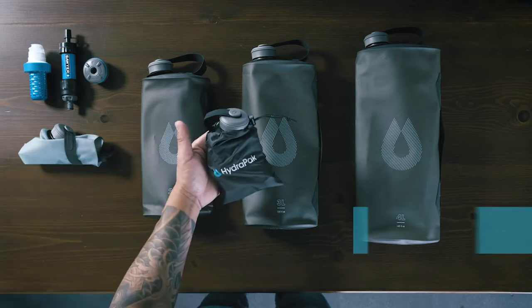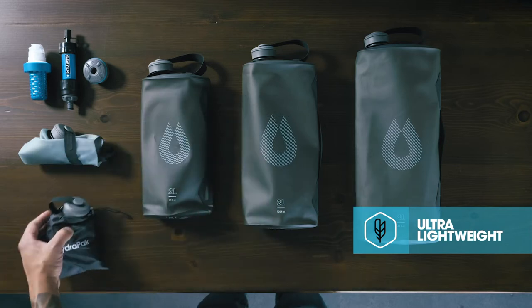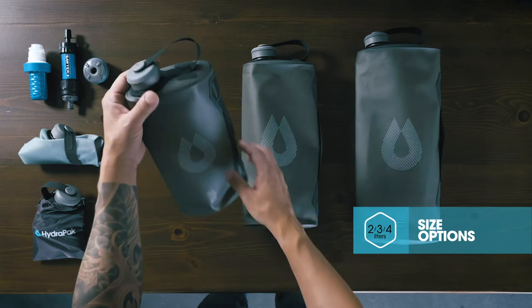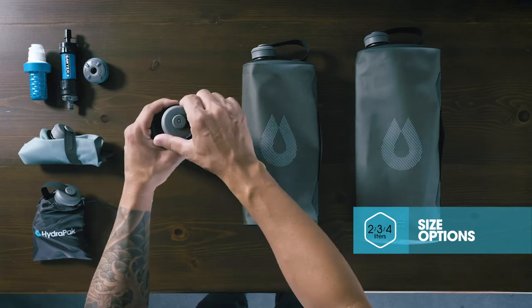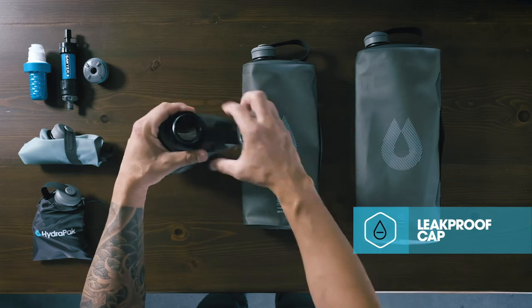The Seeker is our ultralight water storage solution for camping, hiking, or any backcountry adventure. Available in two, three, and four liters, the Seeker is easy to fill, featuring a simple leak-proof screw cap with a tear-resistant removable tether.